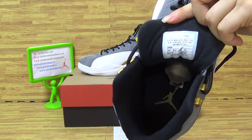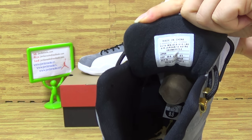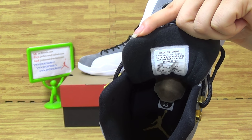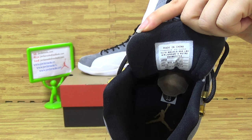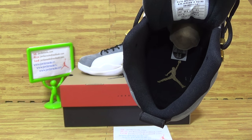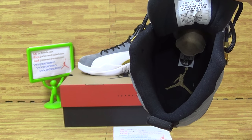Shows inside. On the tongue, you can see some text. And on the shoe insole, golden Jumpman. Size tag, 9.5.